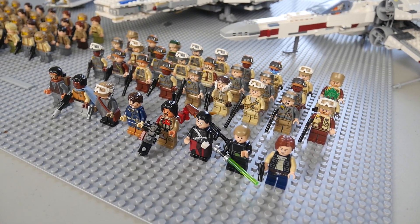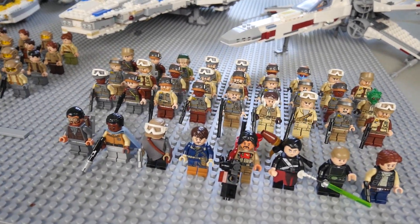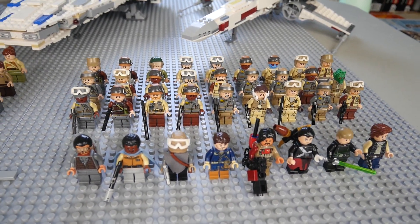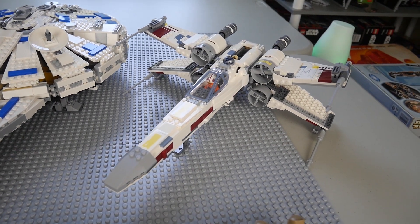Overall it's a pretty decently sized Rogue One army. All these guys were pretty much used in my Scarif MOC, so if you guys have seen my Scarif MOC you'll definitely remember some of these figures. In total we do have 36 of them, which is really cool.